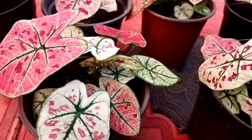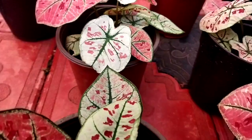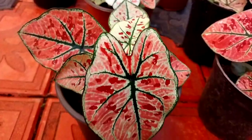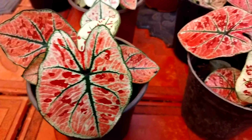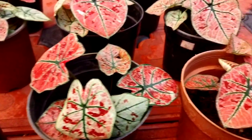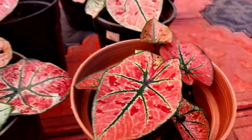This is a great variety of plants that we have in the nursery.